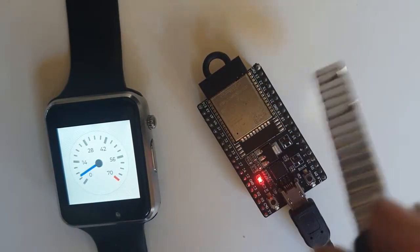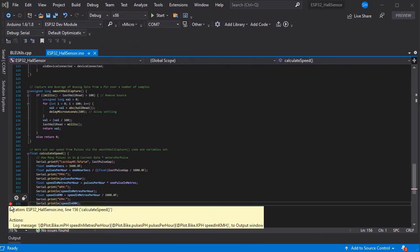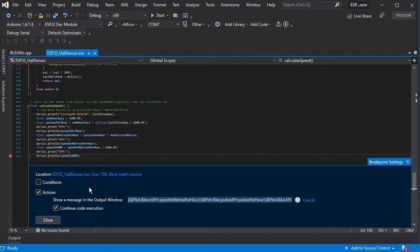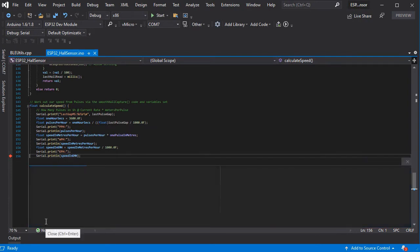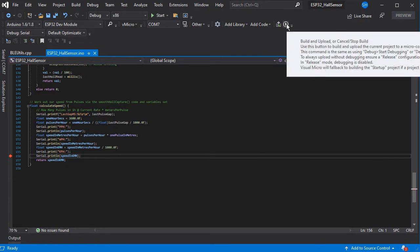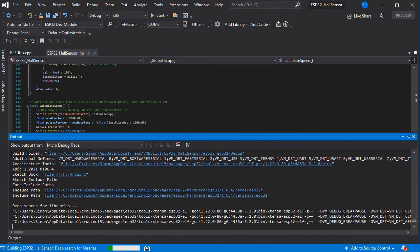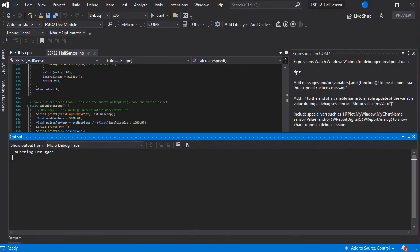If you just upload the software example, you can wave your magnet over the board and you'll see the dial moving. If you want to tune and adjust your values or visualize what's happening with the magnet, you can use the serial debugger in Visual Micro. This also works over Wi-Fi, so you could actually put this on your bike and then do your debugging in situ — very useful for that.